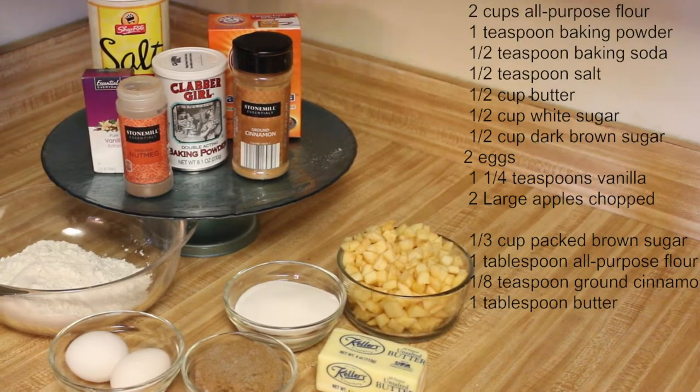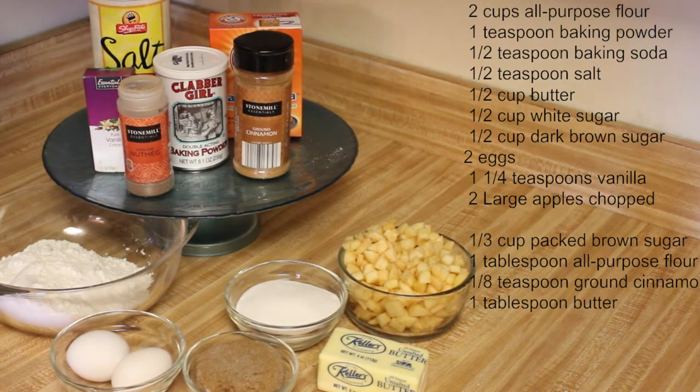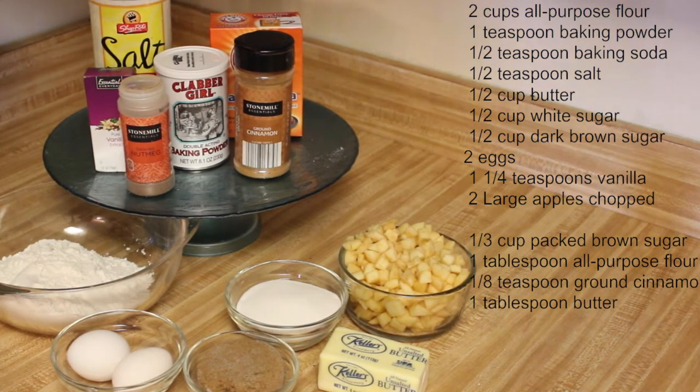Okay guys, let's get baking. Here's everything that you're going to need. I will have the full recipe in the description box below as well.